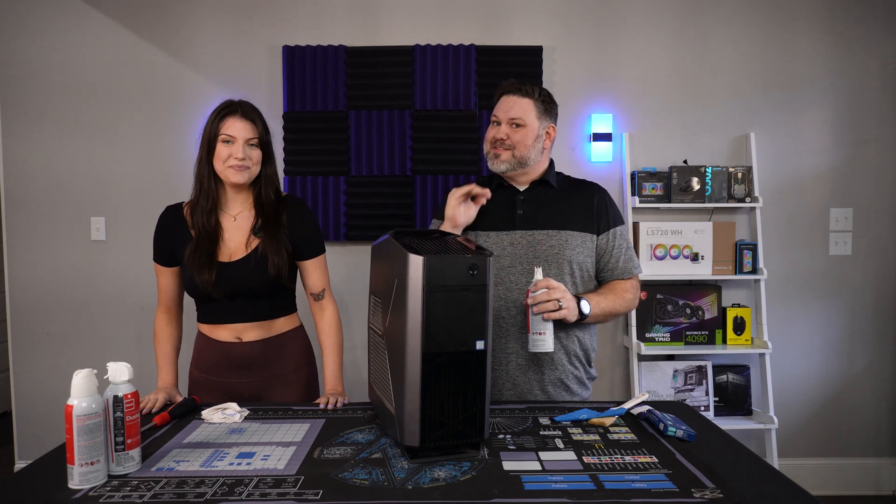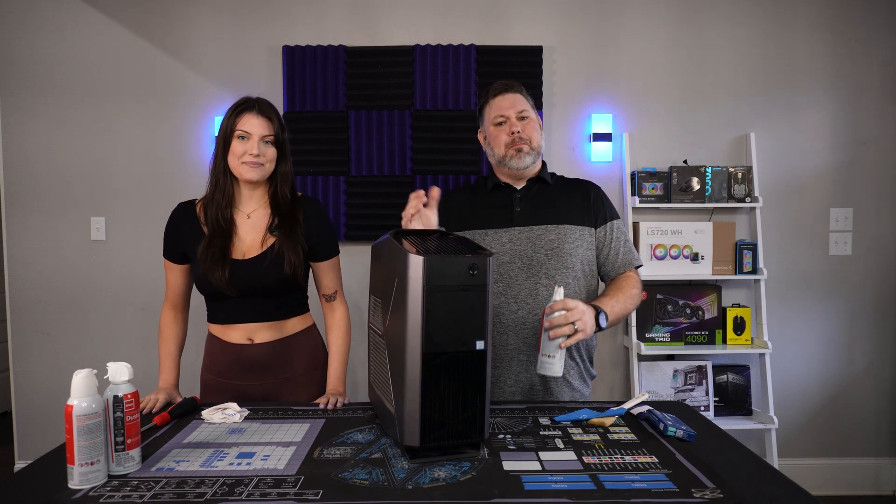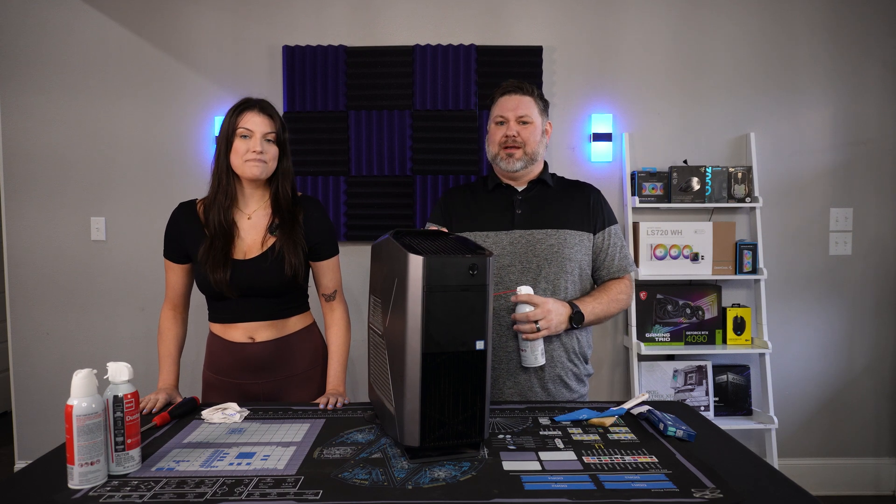So you're looking to get into gaming and the budget's kind of tight right now. Buying an old pre-build off of eBay might be the best way to go.